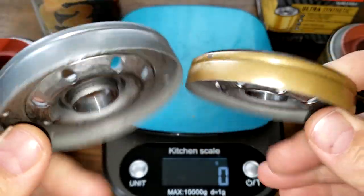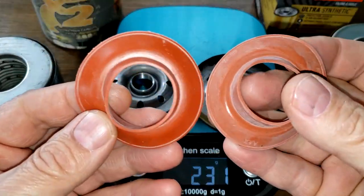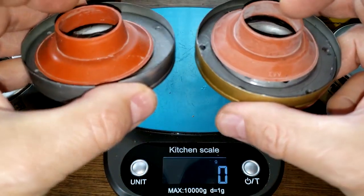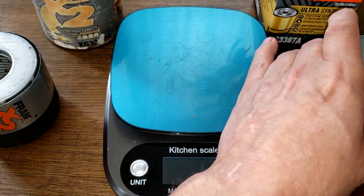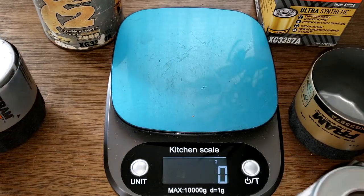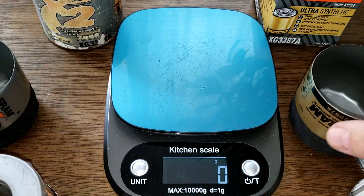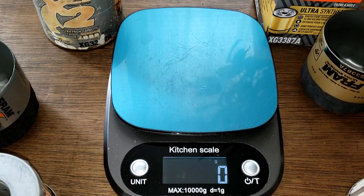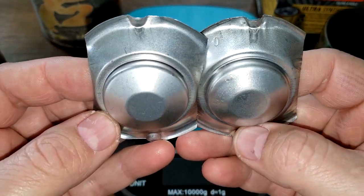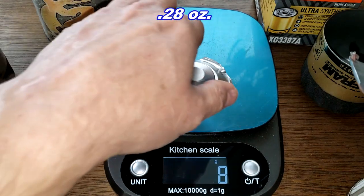Otherwise they look the same, and they both have silicone anti-drain back valves that cover the holes nicely — I'll call that a tie. For the filter element: the new Fram weighs 81 grams and the old Fram weighs 107 grams. The stamped leaf springs have no bypass valve on either filter, and they are pretty much identical — both weigh 8 grams.